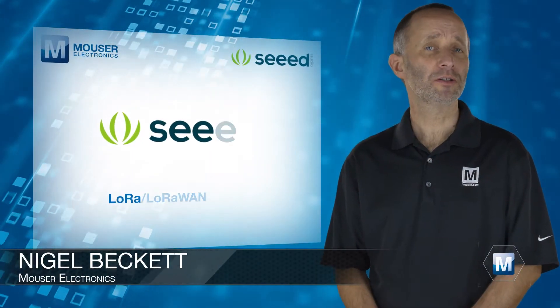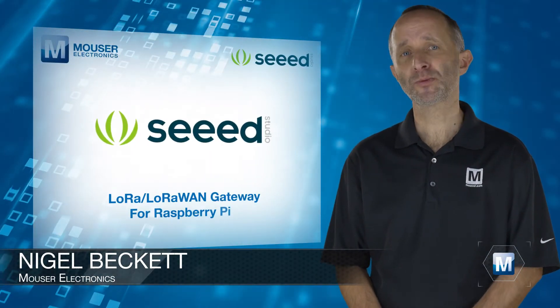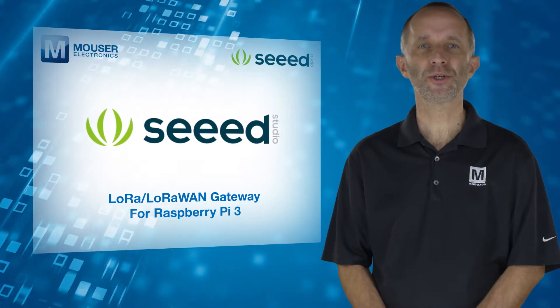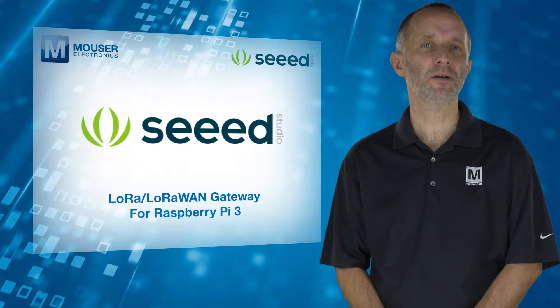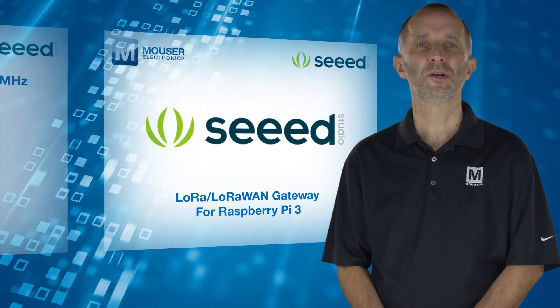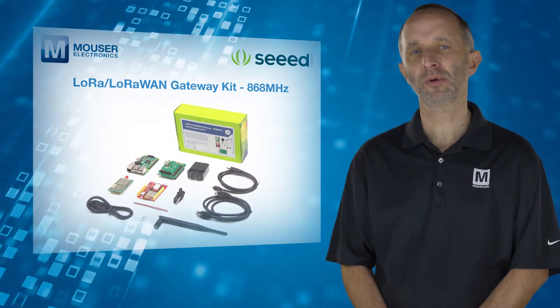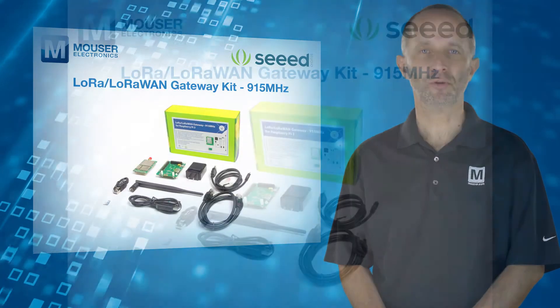The Seed Studio LoRa LoRaWAN Gateway for Raspberry Pi 3 from Mouser Electronics is a long-range wireless solution to create low-power wide area networks. Two versions of the kit are available: 868 MHz for Europe and 915 MHz for North America.